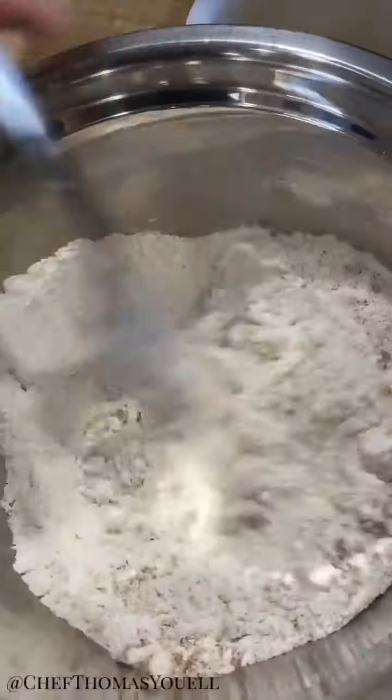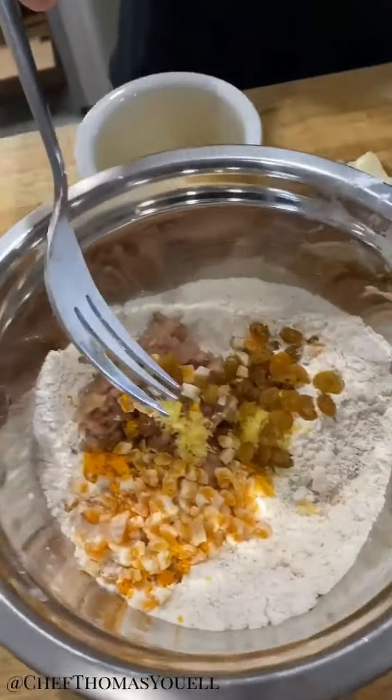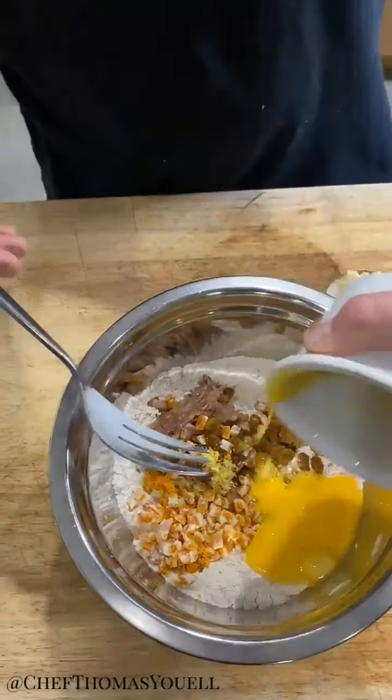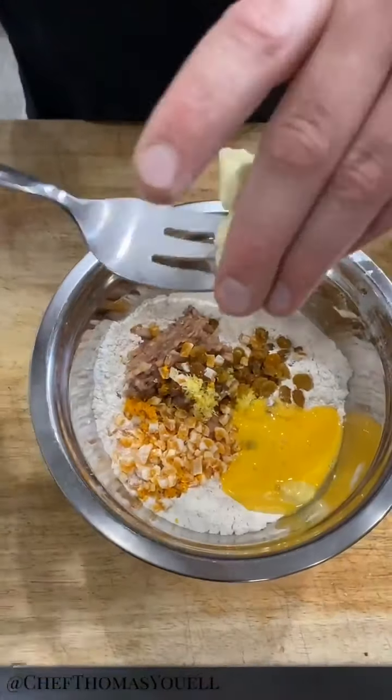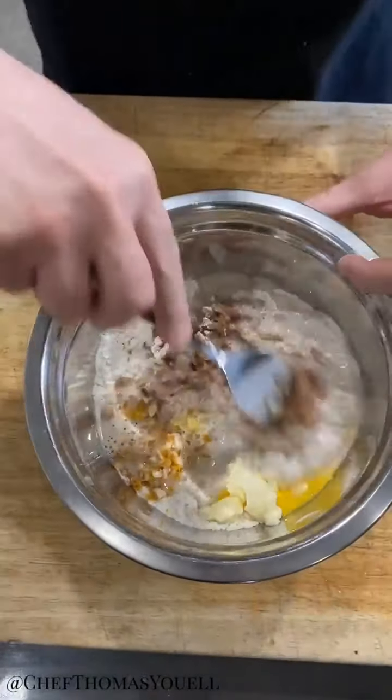I'm going to start by just mixing these ingredients together. Then I'm going to add my dried fruit, then we go in with the egg, then some butter, then we're going to add the milk and the yeast.